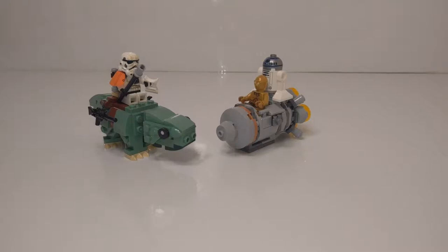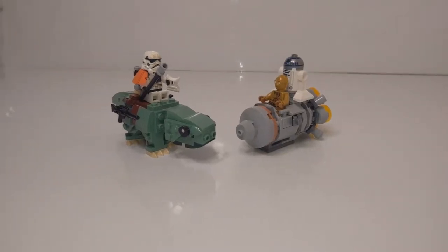Hey, what's up guys? It's LEGOHobo910 here with another LEGO video. In this video, I'm reviewing a pretty small set: 75228 Escape Pod vs. Dewback Micro Fighters. I don't review Micro Fighters that often. In fact, this is only the second Micro Fighters I personally own, though I have seen them before and seen them built. So let's just get right into the review.